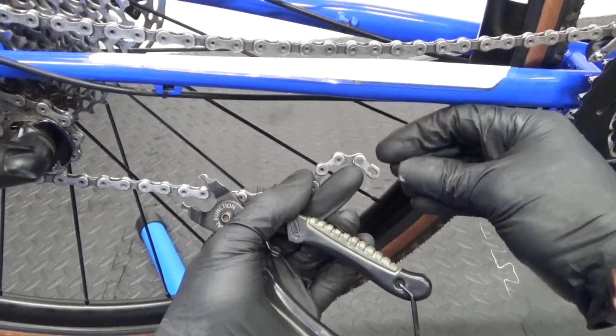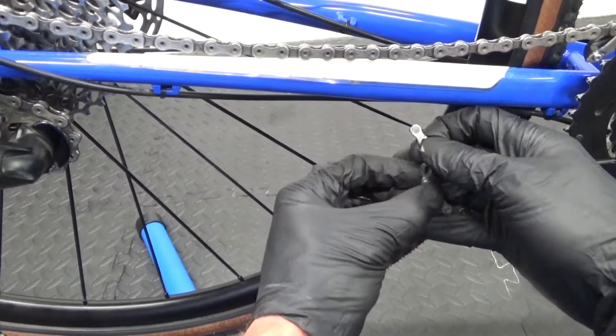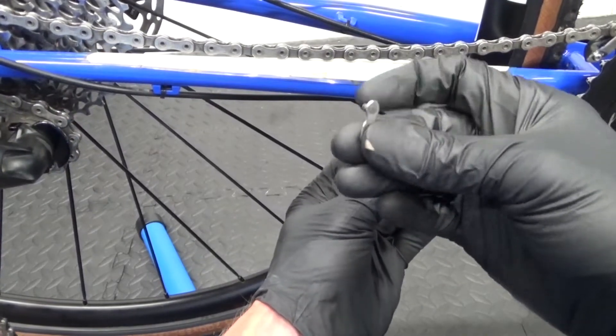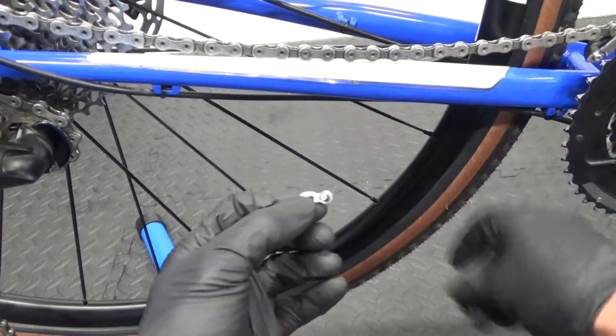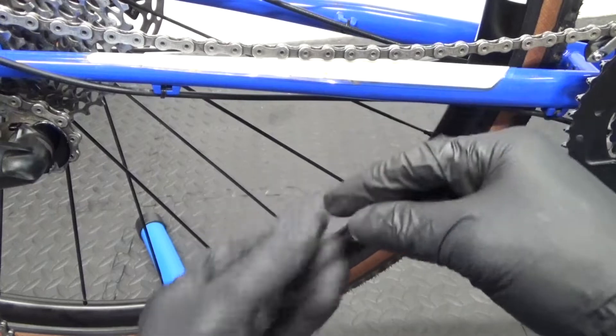Always replace these with brand new ones when you're doing the chain. They should come with the chain; if they don't, you can buy them separately. Just get the right ones for your chain.